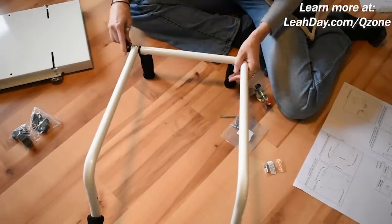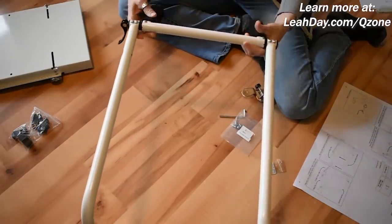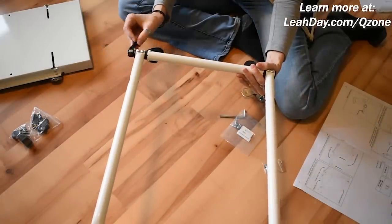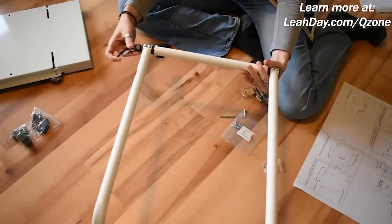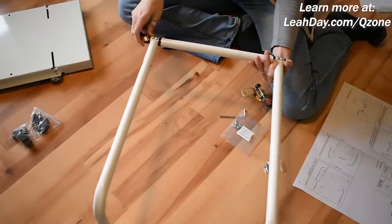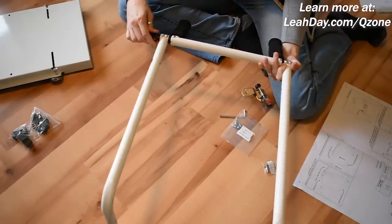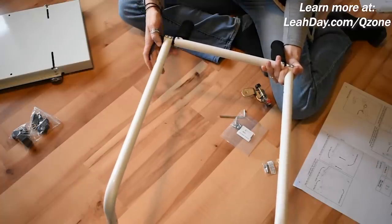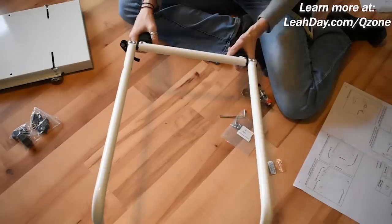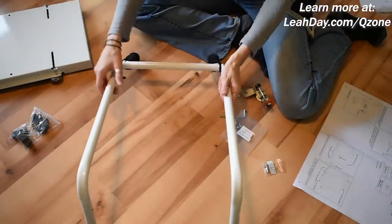Grab the clamp — you can see how the metal piece slots right back in — and screw it back in while it's in the open position. This is what allows you some play and movement so you can reposition the handlebars. Then take it and clamp it down — not too tight, there's a kind of happy medium. And then the handlebars will hold in place.